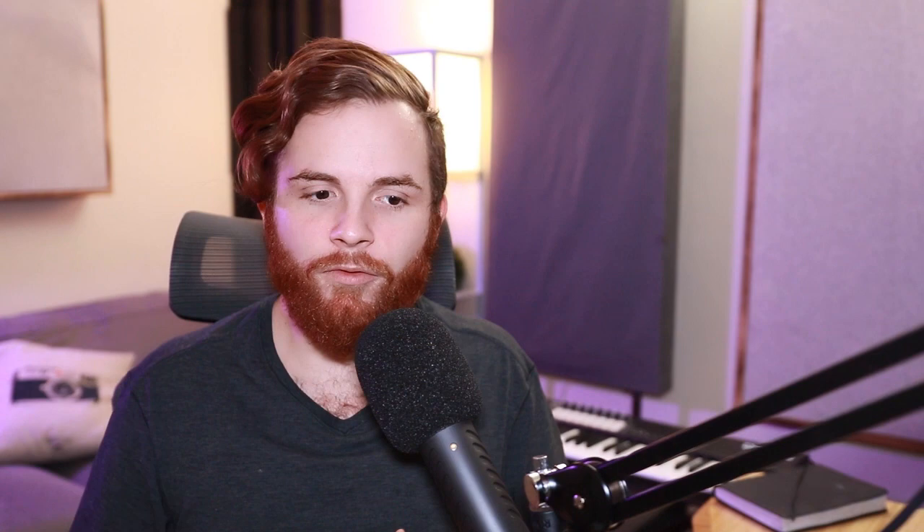The first one I want to specifically highlight is Little Ultra Boy. This is a vocal mangling kind of plugin where we can play with the shape of the voice, the tone of the voice, and add a really nice drive and distortion to that affected vocal. Take a listen.